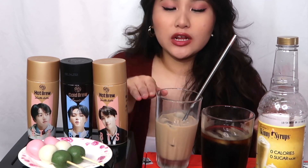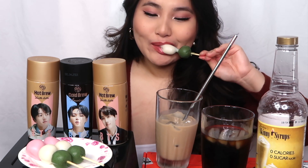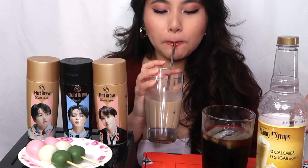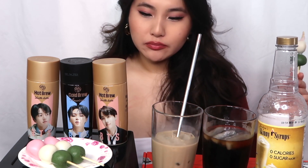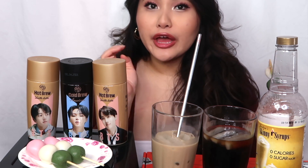Round two — we're going to try the dongo with the vanilla latte. I like this a lot. I feel like I would have even liked the dongo with the vanilla latte being hot. I bet that would have tasted even better.